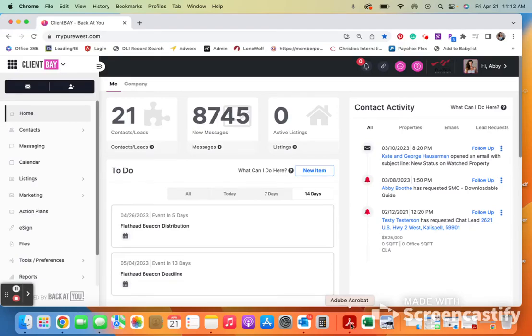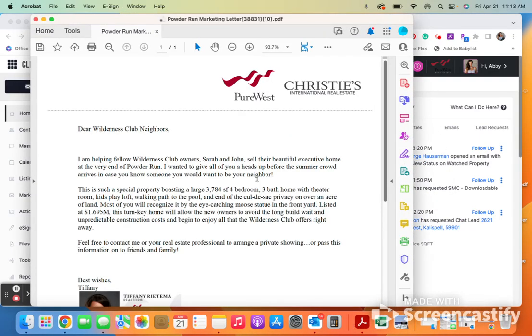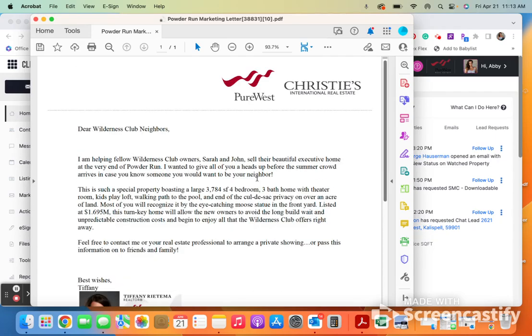We're going to go over how you can save a PDF into a JPEG. This is really pretty simple. Open up the PDF that you are interested in. This is important because if it's one page, then that is very simple.